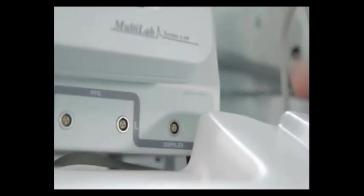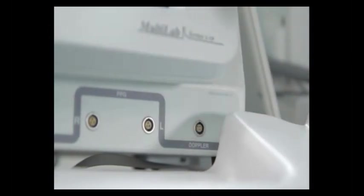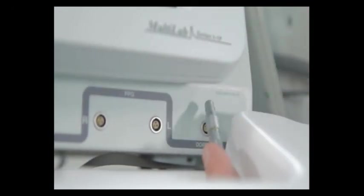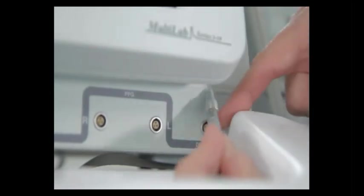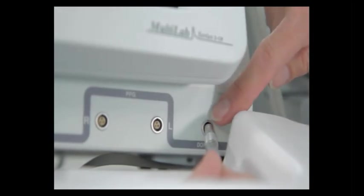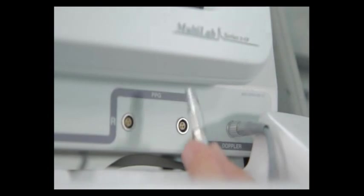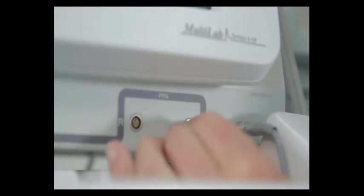We're now going to focus on the front panel connections on your Multilab 2CP system. It's a good idea to remove the keyboard first and set it out of the way. Moving from right to left, you'll see the first connection is for the Doppler, then the left PPG sensor and the right PPG sensor. With the Doppler connector, you'll notice it has two ends — a metal end and a plastic end. The plastic end goes into the Doppler probe itself. Take the metal end, which is a Lemo connector, and you'll notice a red dot on the connector. Line that up with the red dot at the top of the port and push straight in. Do the same for the left PPG connector and right PPG connector, lining the red dot to the 12 o'clock position and pushing straight in.